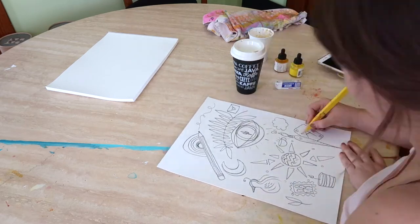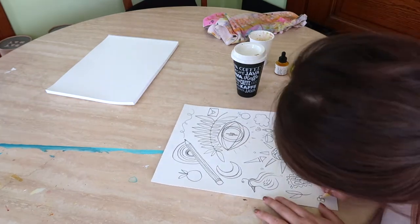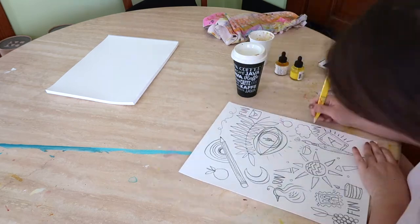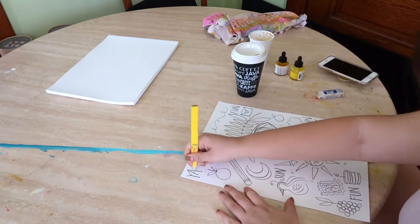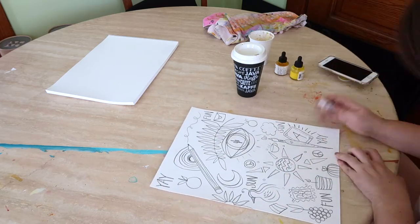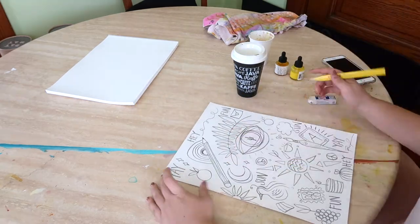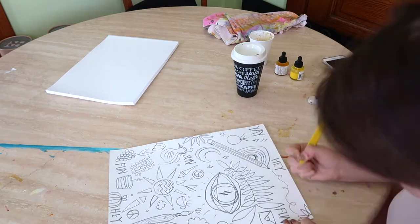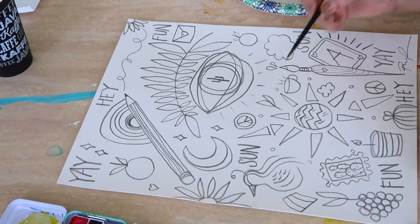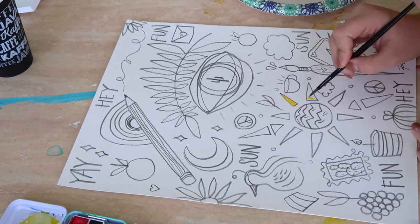I also thought going into it that I was going to be making a final frameable piece that would be kind of fun and doodly. But throughout the process I kind of realized that it was just a good exercise in ideation. It was almost like a sketchbook page but on a loose large sheet of watercolor paper. It ended up being a way to get a bunch of ideas out on paper, which I always think is more productive than keeping them in your head. So it ended up being a really great exercise for me.